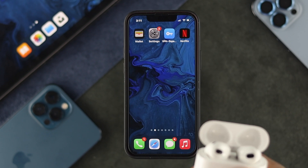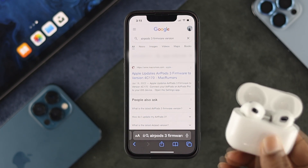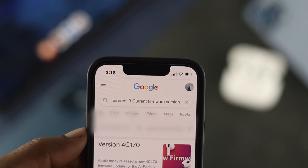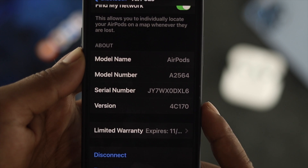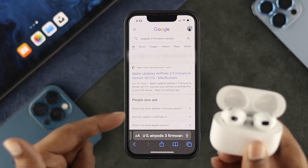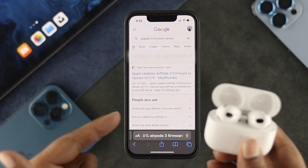Once you've noted your current version, open up your browser and go to Google. Search for 'AirPods 3 firmware version' and you'll be able to see the latest version available for the third generation AirPods. If you see a difference between what's available and what you have, you need to update. If they're the same version, you don't need to update.